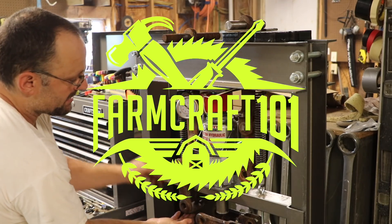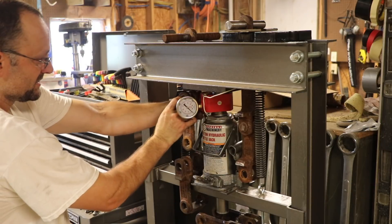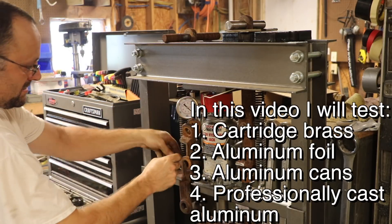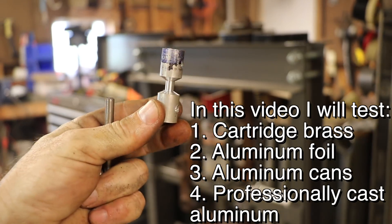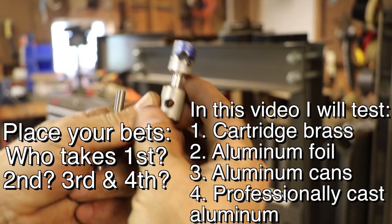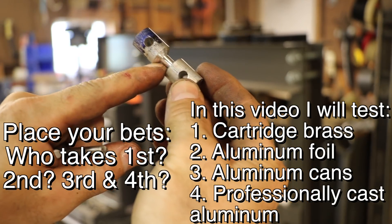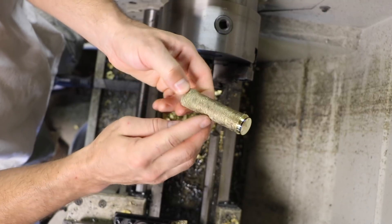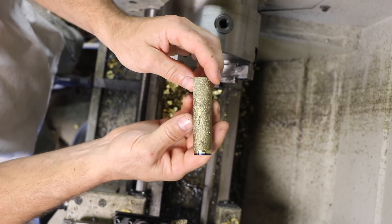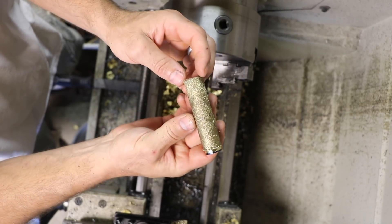Hey there, welcome to Farmcraft. In my last video I built a setup using my shop press that allows me to test tensile strength, and today I'm going to do some testing on some of the metals I've used in other projects. For each sample I want to test, I turn down a sample to a known diameter, put it in the machine, and then record the PSI that it takes to break it. This is a piece of stock that I poured in my Can You Machine Bullet Brass video and I'm going to make a test sample out of this.